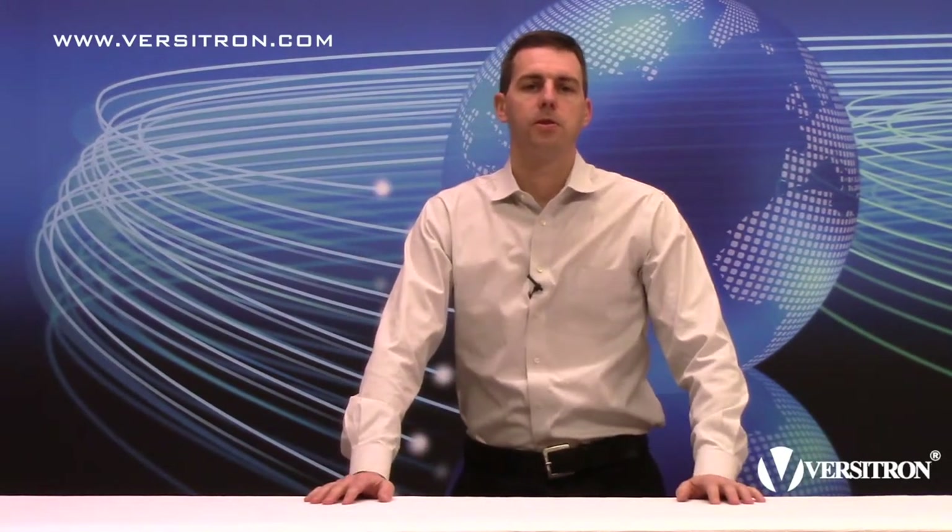Hello and welcome to VersaVision TV, sponsored by Versatron. Once again I'm your host R.W. Tull. Today we would like to discuss our new HDMI to fiber optic installation kits, which are part of our VersaVision series of products.